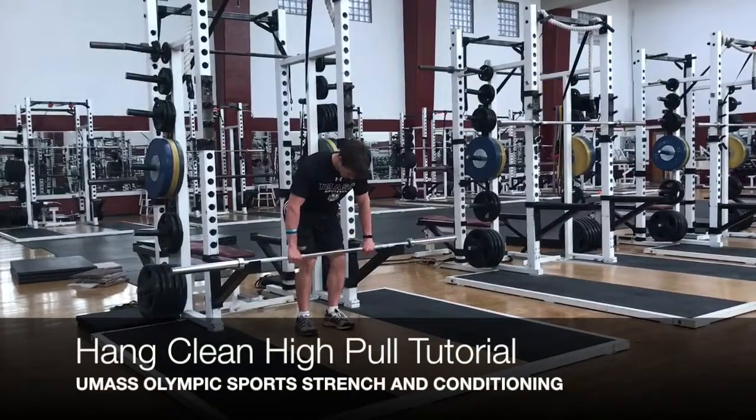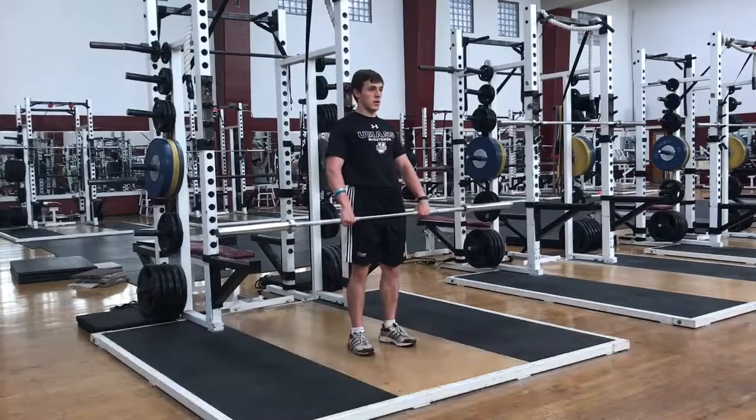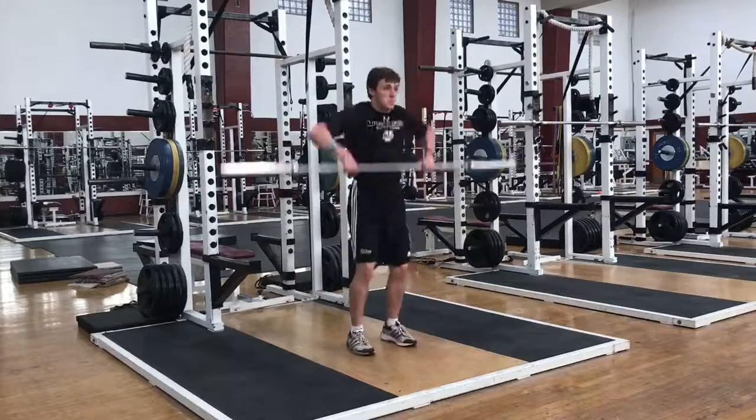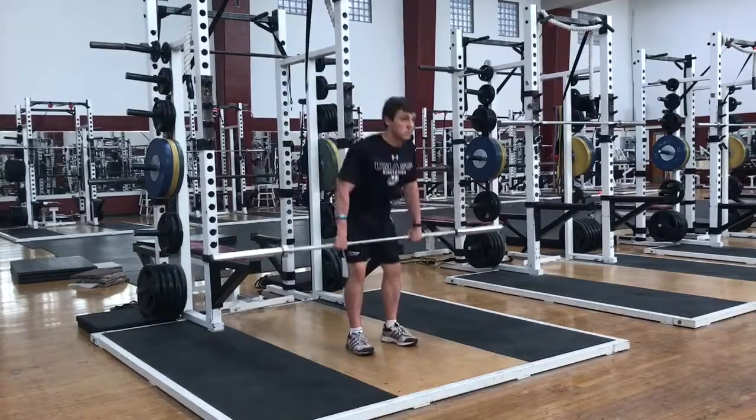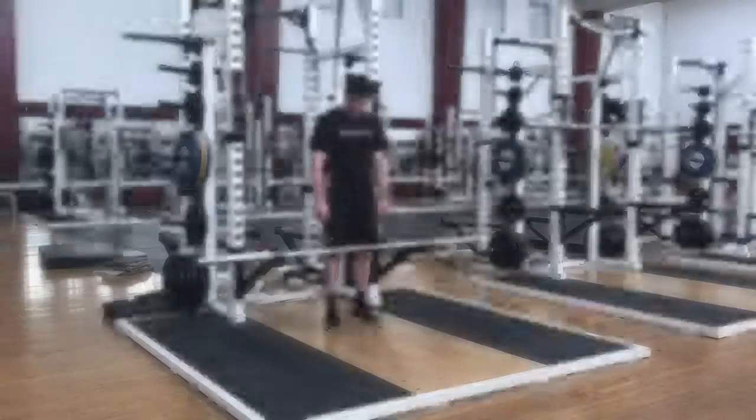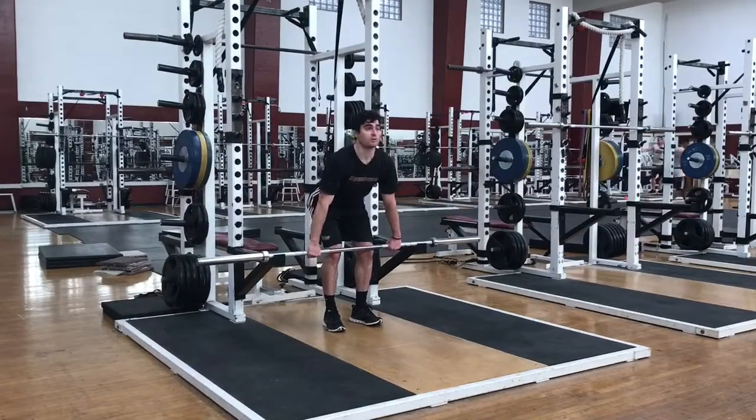When performing the hang clean high pull, place the feet shoulder width apart with the shoulders pulled back. Unlock the knees slightly, then slide the bar down the thighs by pushing the hips back until it reaches the knee, making sure to build tension in the glutes and hamstrings.